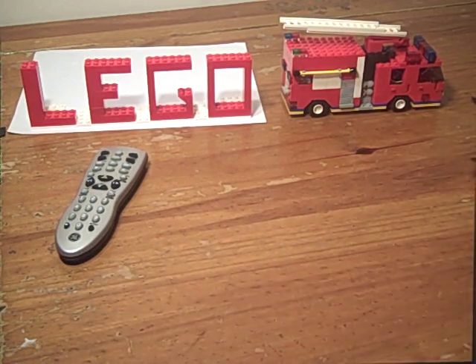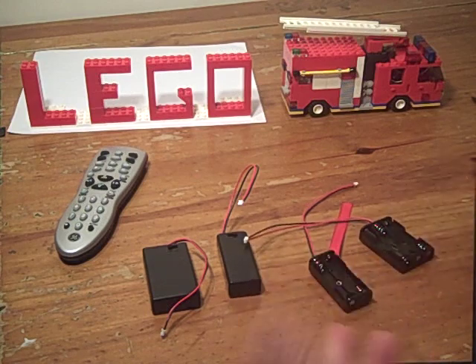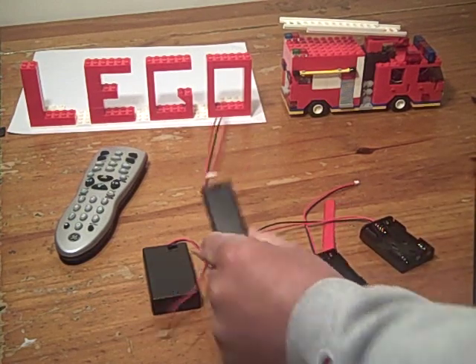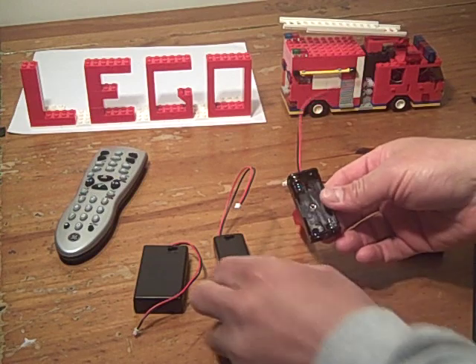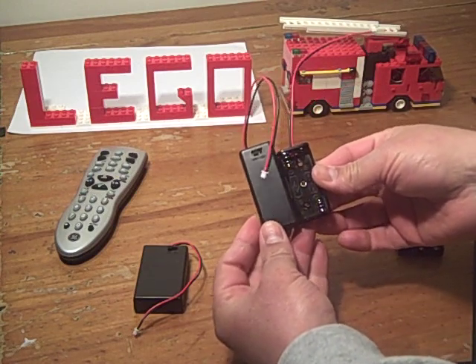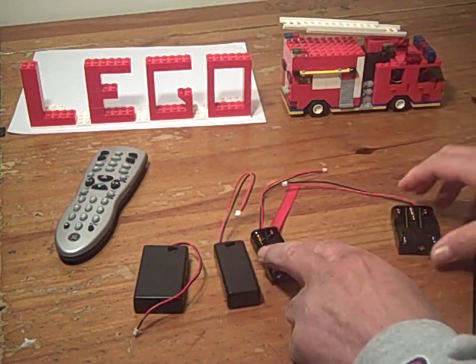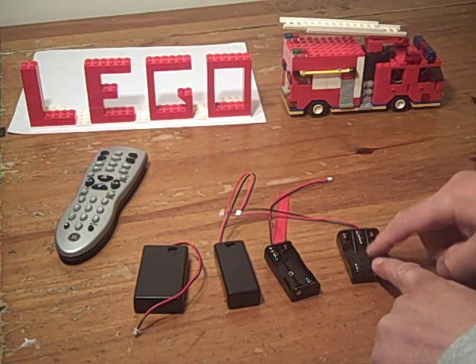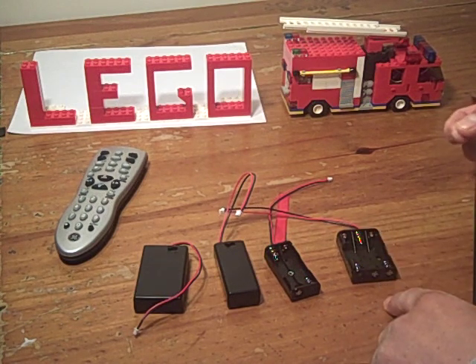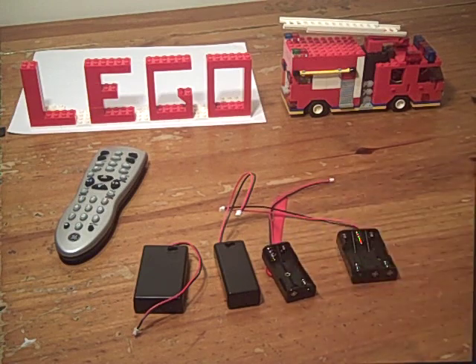In order to power the control board, use battery boxes or battery holders. The battery boxes have an on-off switch; the battery holders don't. But the battery holders are a little smaller, so they're probably a little easier to build with. You can use ones with two AAAs or three AAAs. If you use three AAAs, the lights are a little brighter and the sound is a little louder. But the two-AAA ones work just fine — that's what I use.